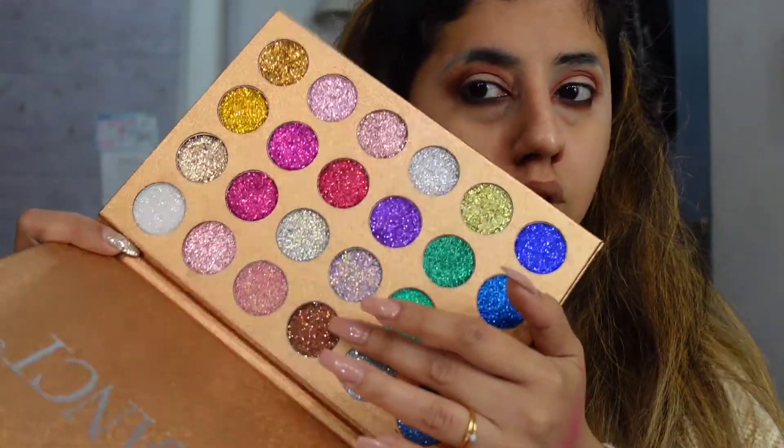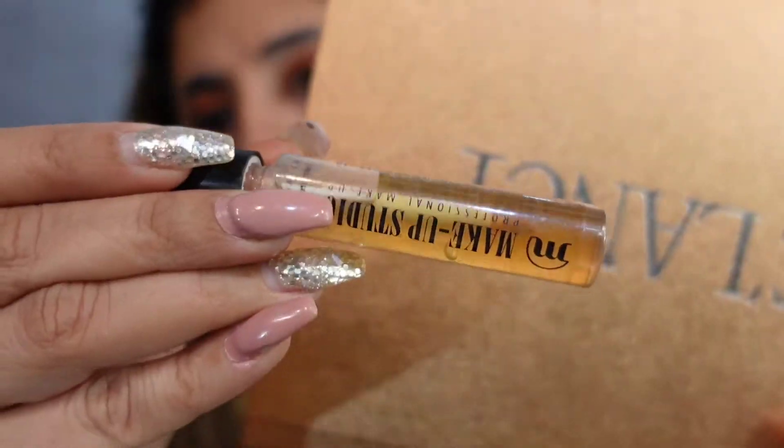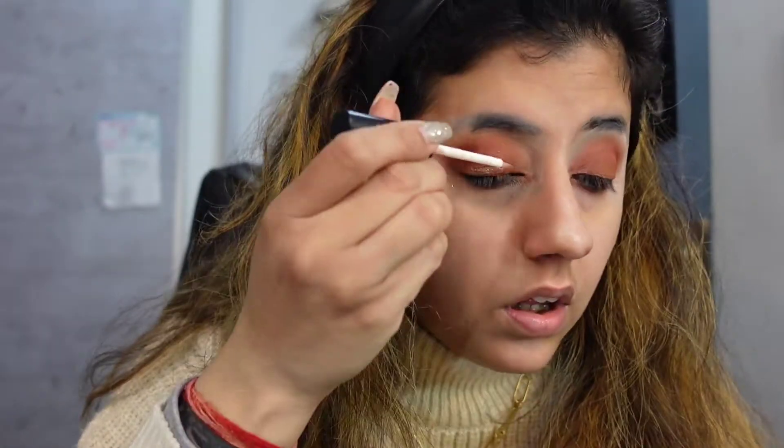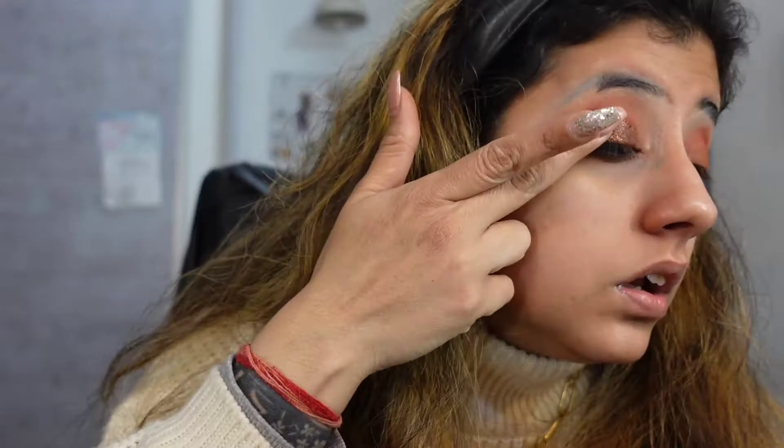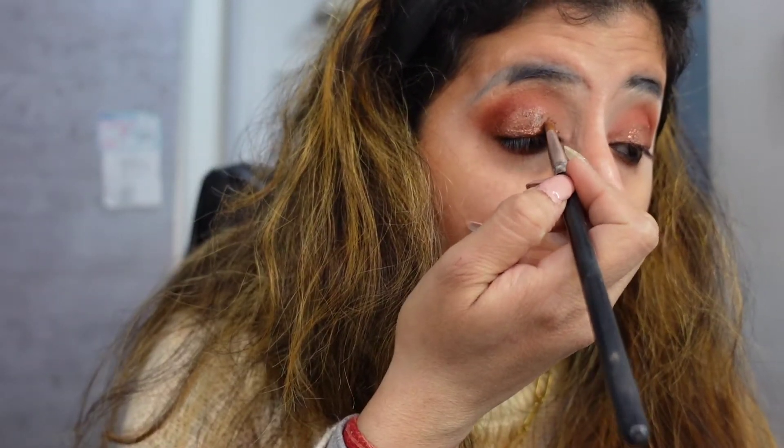Now taking this Zelanchi palette - an amazing beautiful glitter palette - and Makeup Studio glue, I'm going to apply my glitter. I started with a finger and then went with a brush and you will see why. Now enjoy.